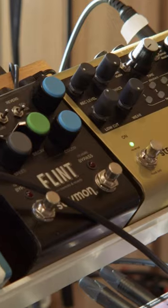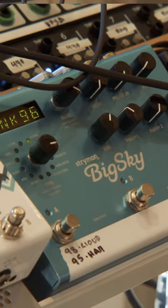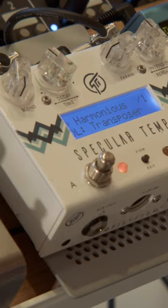I like the Flint as a front end because it has the tremolo. And then the Big Sky has always been my favorite reverb of all time, both out of the box and in the box because they have the plug-in now. This is the GFI Specular Tempest — it does this really cool pitch-shifted delay that I just love.